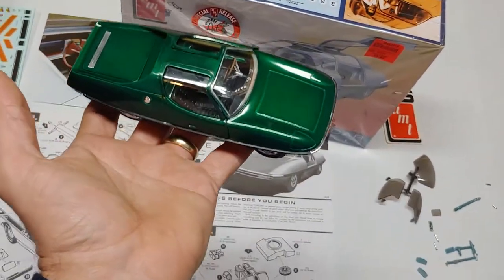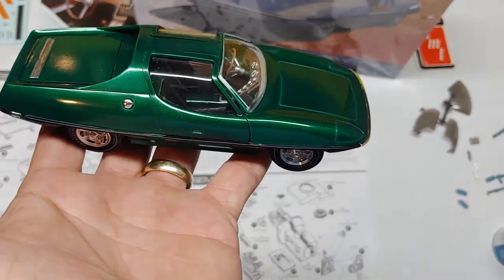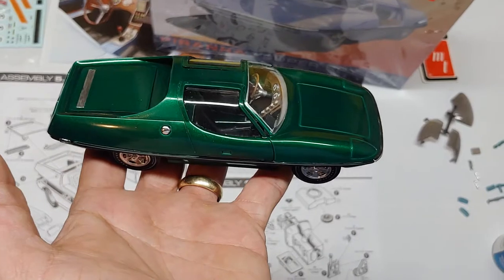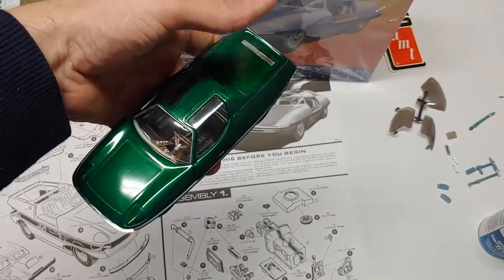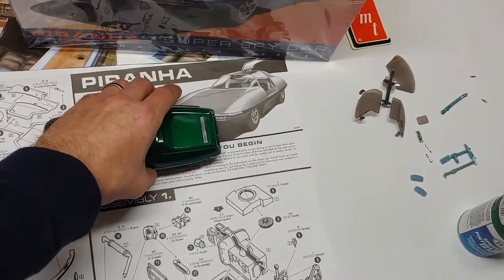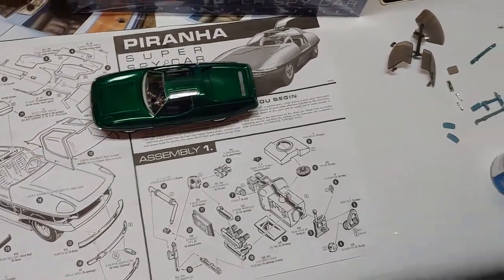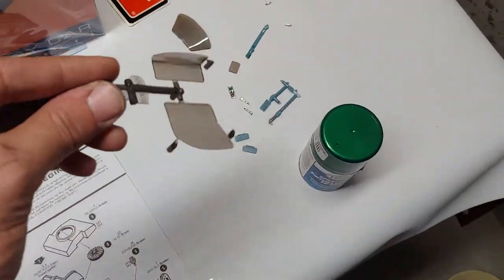I don't normally build cars — I just started building models again anyway. I ended up finding one one day and I'm like, you know what, I'm gonna put this together. I found the model and the glue and I had some craft paint and completely made it full of brush strokes, but I had fun painting that thing — it was an F-15.